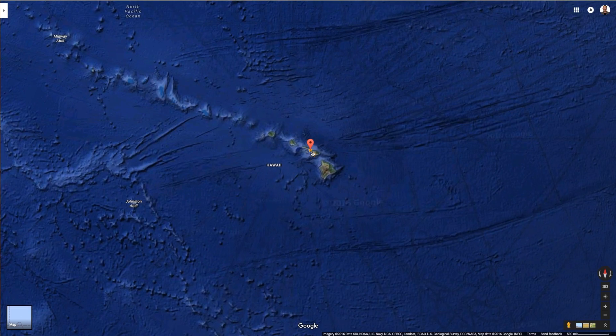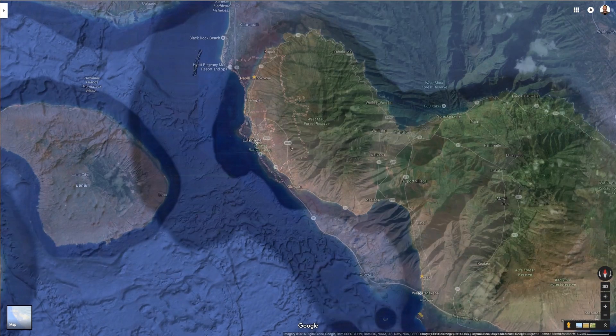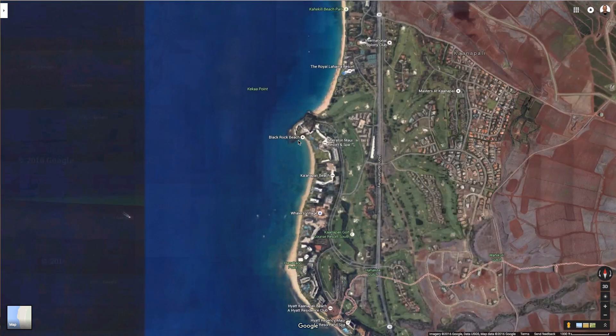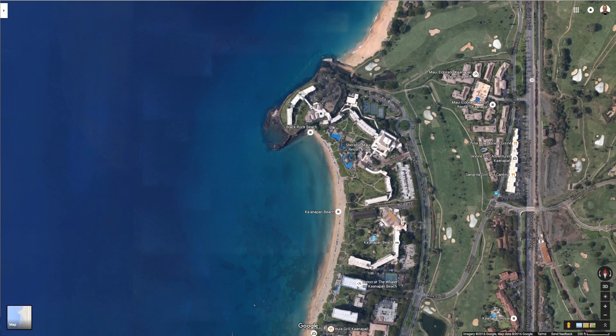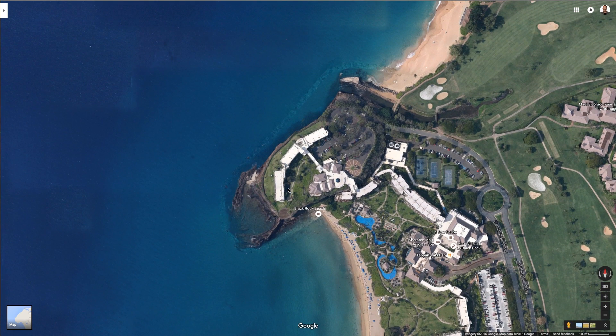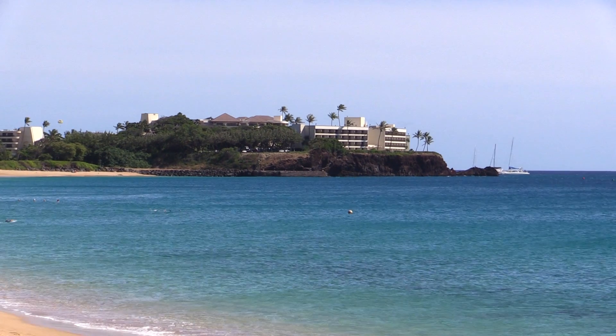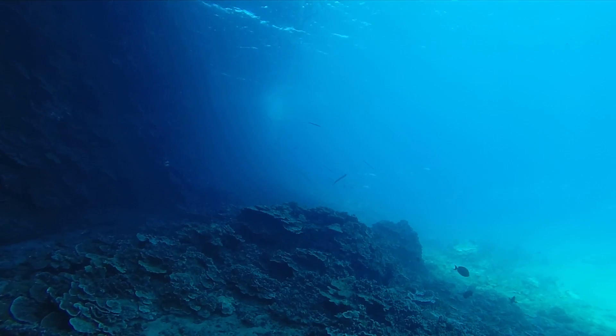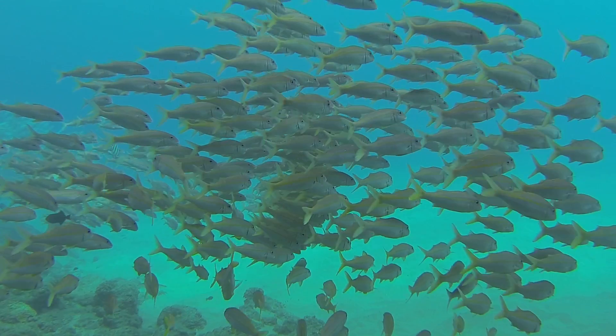Hey everybody, it's Sean Seymour with 358 Studios and I want to share with you another one of my favorite Maui dives. This is a really good dive for beginners as long as there's no weather. What's so cool about it is if you dive this north to south or south to north, it's all on one side. So there's lots to see here — you just need to know a few tricks on how to get in and get out, where to park, where to gear up, and what to expect. It's a really cool dive because there's this big ledge that provides shelter for all the sea life there.